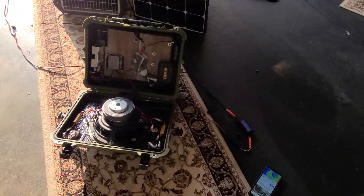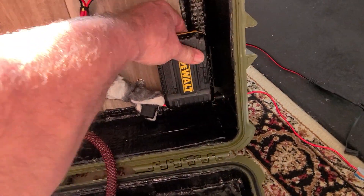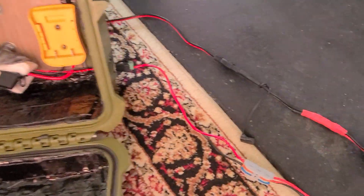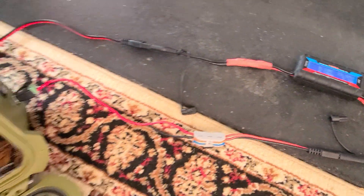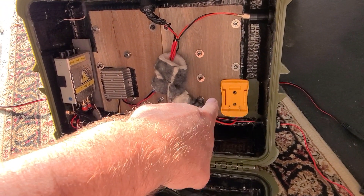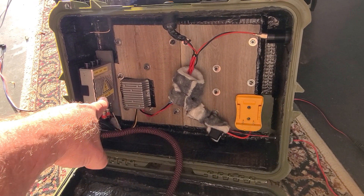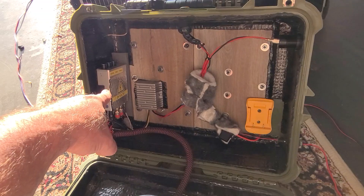The battery is fully charged so you're not reading any power coming in. When I disconnect the battery, it still plays — now it's using power from the solar panel to power the amplifier. This is a 20-volt power system, and I step up the voltage to 24 volts to run this digital chip amplifier at full power.